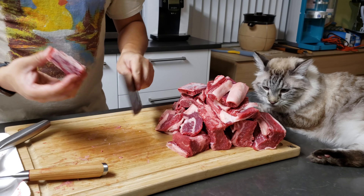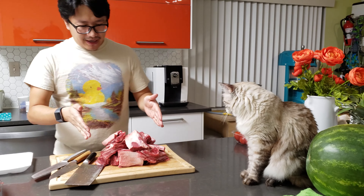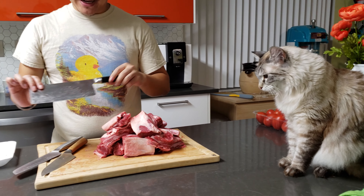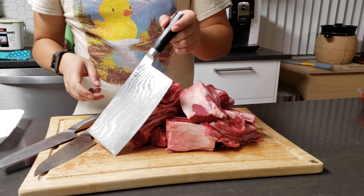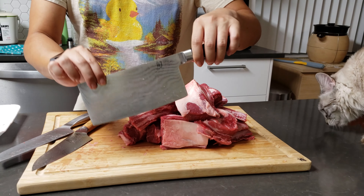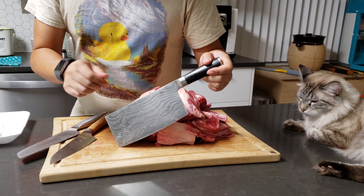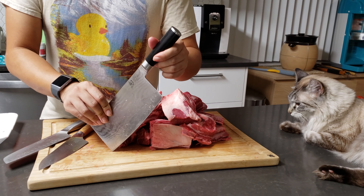After cutting all those meats, the conclusion is that the best knife for deboning is actually the Shun vegetable cleaver. Even though it's called a vegetable cleaver, my wife actually uses it as her all-time favorite and uses it to cut everything — meat, vegetables, whatever — just not bones.